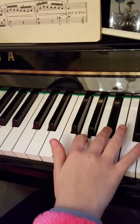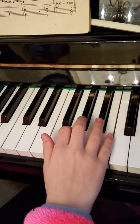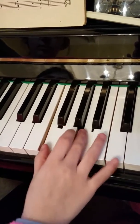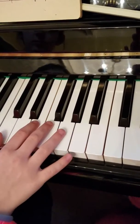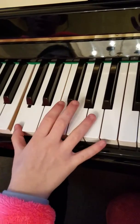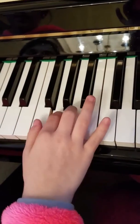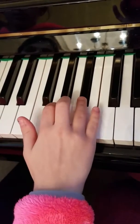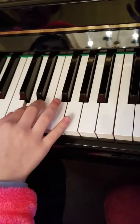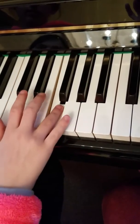Two and four — no, try again. Two and four. Now hard because it's an accent — yeah — and three and one, and then the one goes to the C. Keep going. Fourth finger — beautiful.